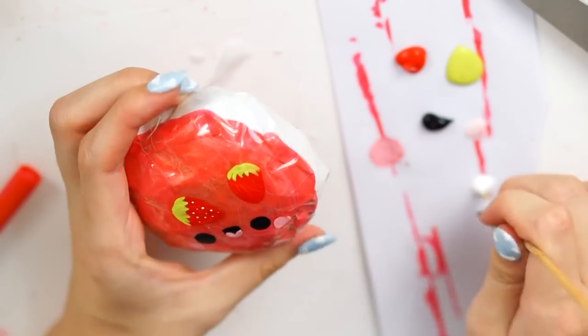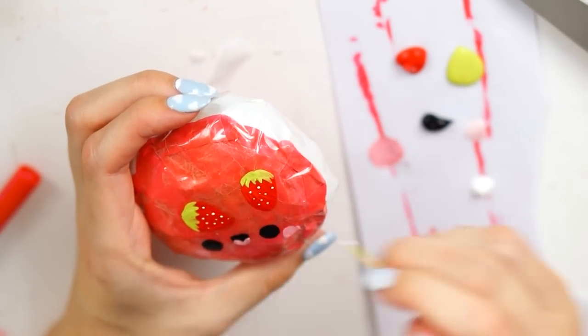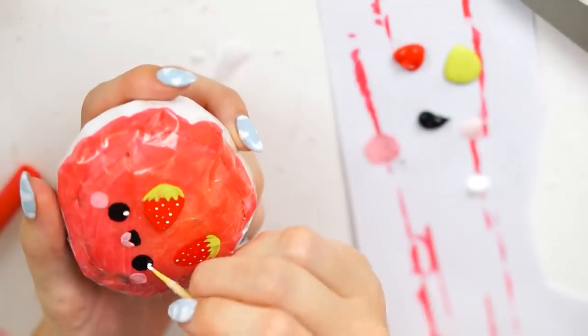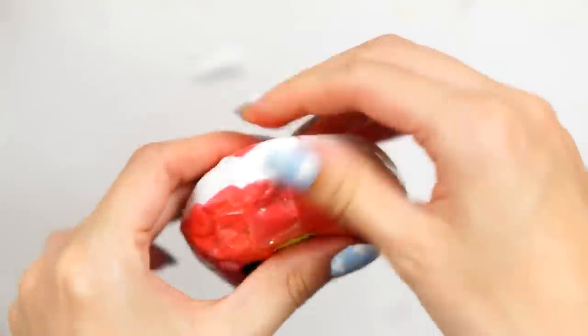I then shaped the paper squishy with my hands, basically pinching the edges of the pink bit and the filling together to mold it more into a macaron-like shape.